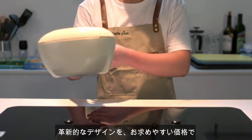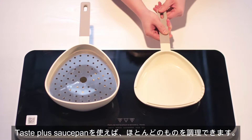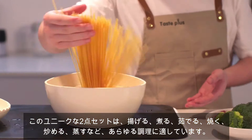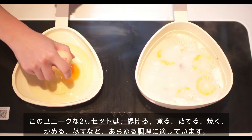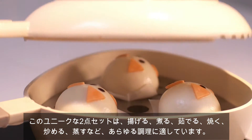Introducing the TastePlus Cookware Triangle Multifunctional Saucepan — innovative design and great price. Almost nothing can't be cooked by the TastePlus Saucepan. The unique two-piece set is perfect for making everything from braising, boiling, baking, grilling, to stir-frying, soup cooking, and steaming.